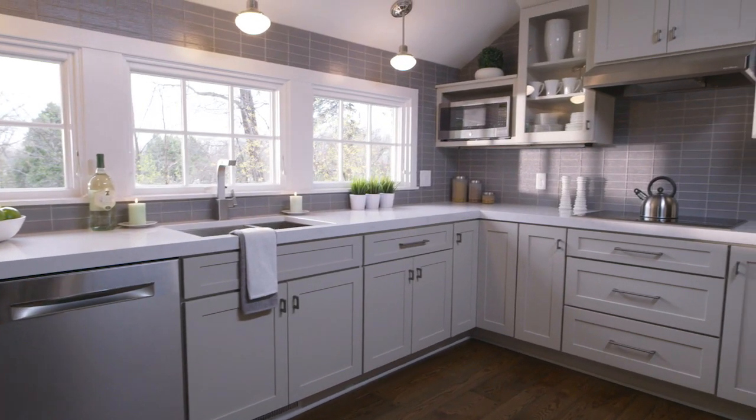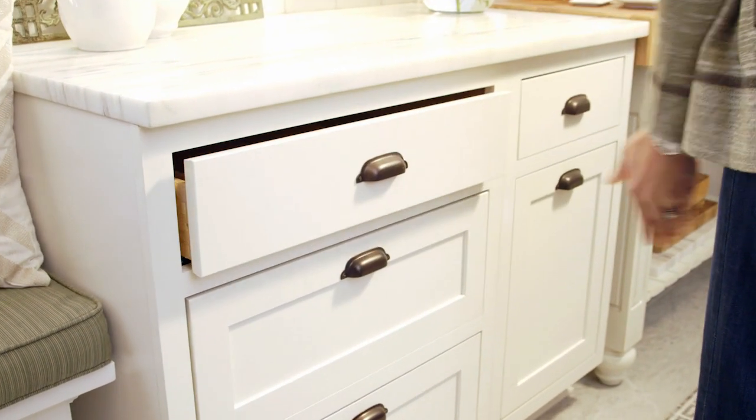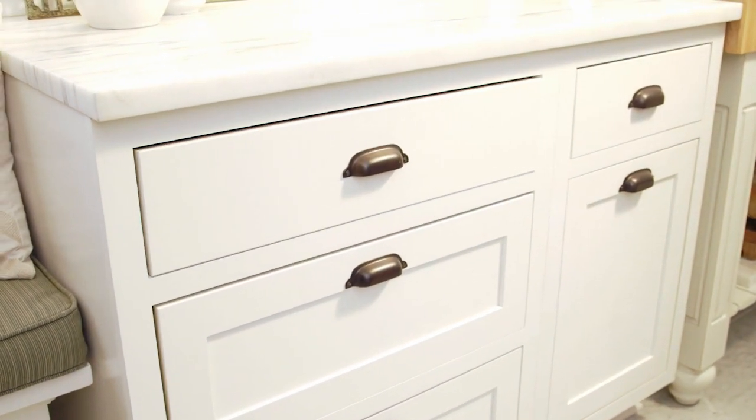Because we built your cabinets right, with quality materials, we're confident that they'll provide you with years of flawless service. Now that you've seen how we build them, you can be confident in your cabinets too.